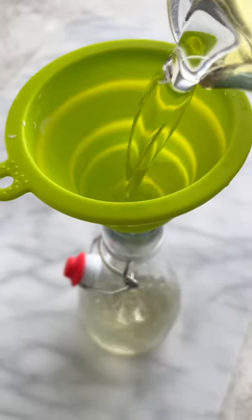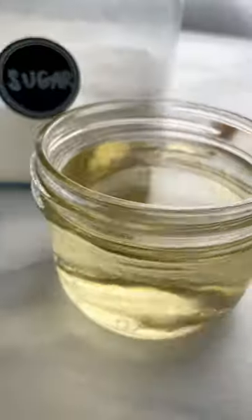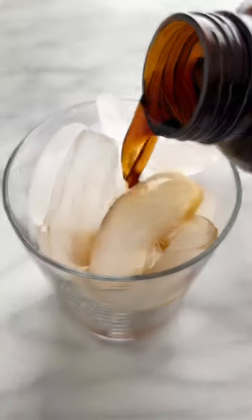Cool the syrup down to room temperature. Use it immediately or store in a glass jar or bottle for up to a month in the refrigerator.